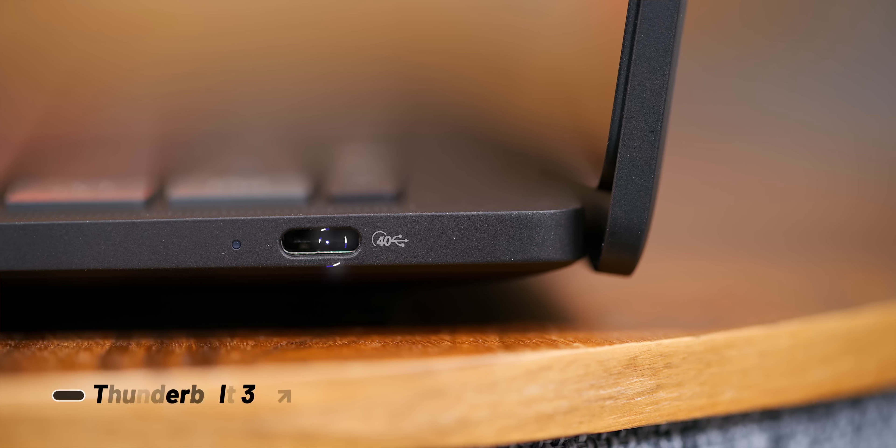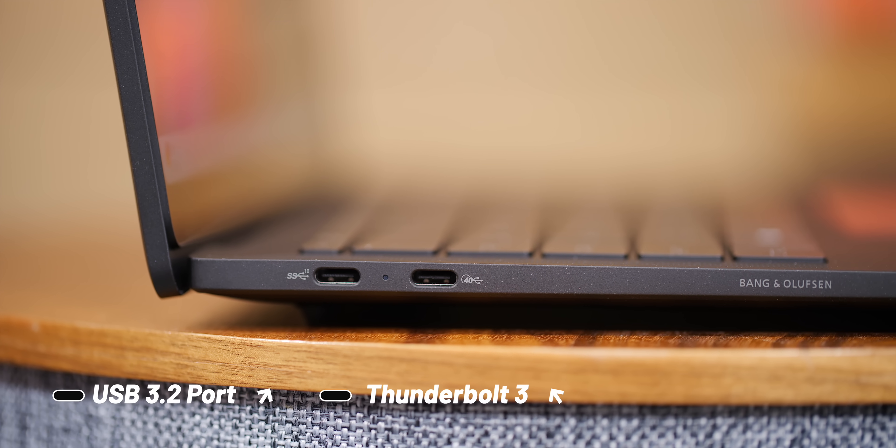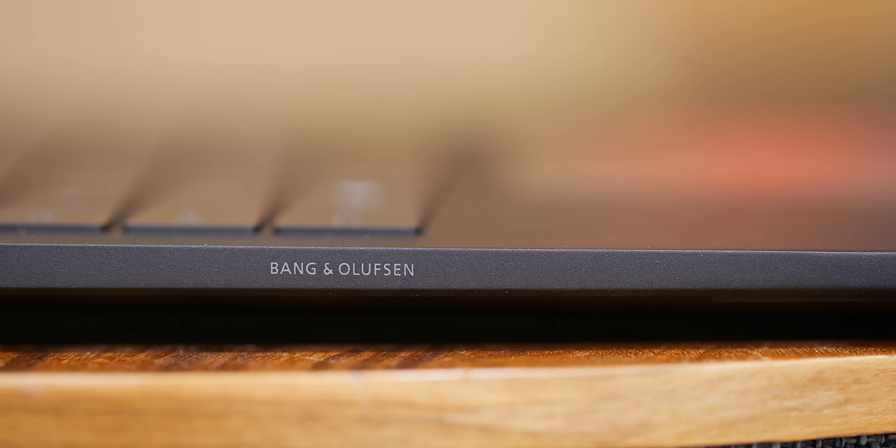Let's take a quick look around it. Right side over here we've got a Thunderbolt 3 port, and on the other side you've got a Thunderbolt 3 port and a regular USB-C port. Really minimal on the ports. I'm a little surprised there's no headphone jack, but it does have Bang & Olufsen speakers.